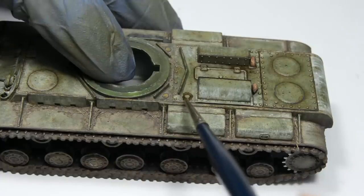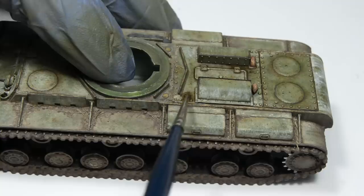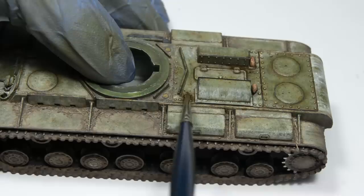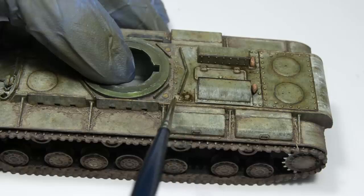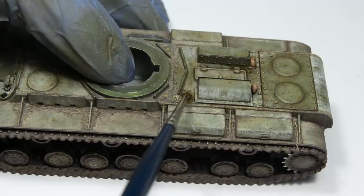Sometimes you can find grease and oil in places you'd never expect them to be. But if such real-life pictures are not in your possession, then just apply the paint around the engine bay area, or around filling caps like the one over here. Note how you can add contrast between individual components in a pretty natural looking way. This effect should always be applied very sparingly, because the result can quickly become too overwhelming compared to the rest of the tank.